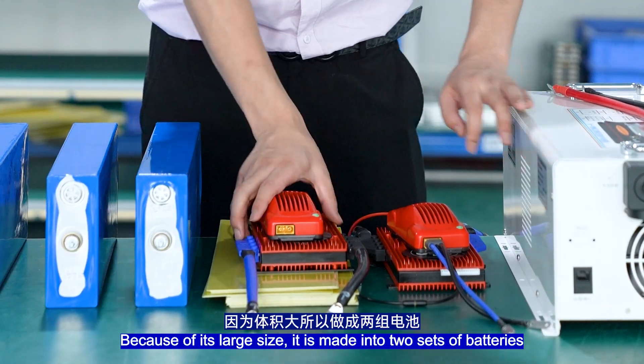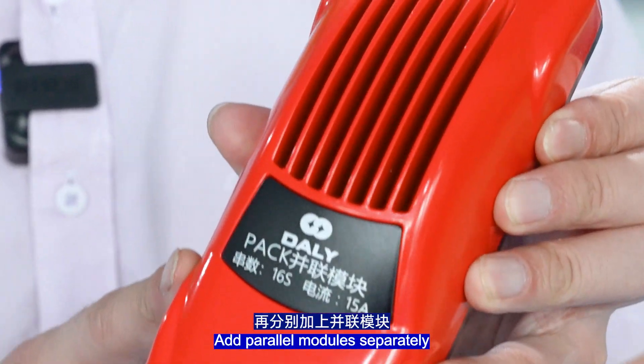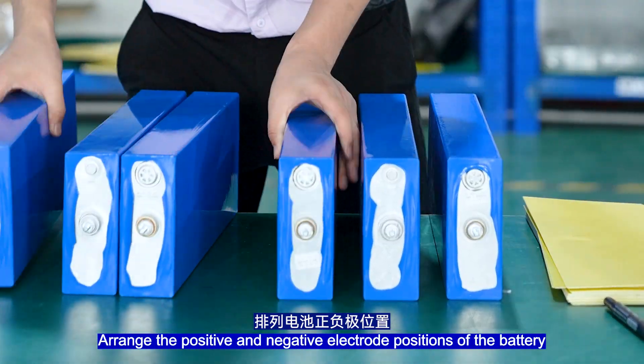Because of its large size, the system is made into two sets of batteries. There is one 250Ah BMS board group with power modules added separately. The battery assembly adopts a start process — rank the positive and negative electrode positions of the battery.